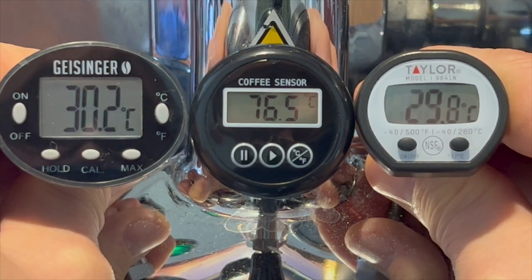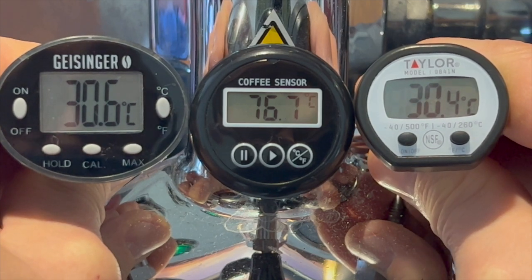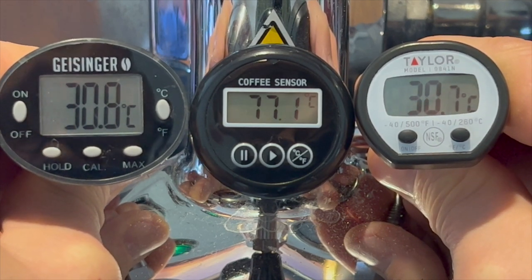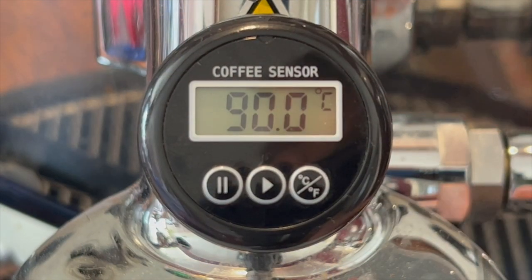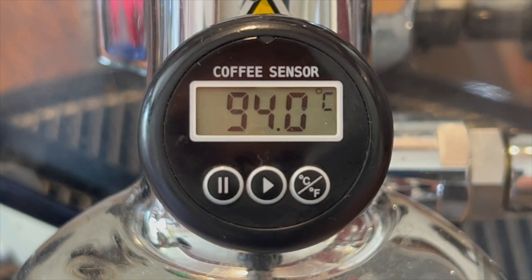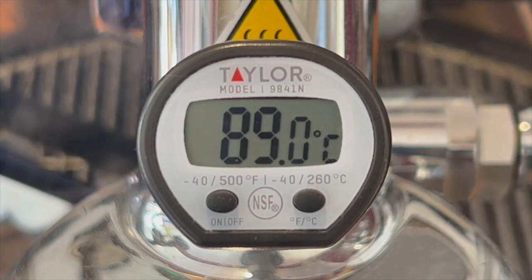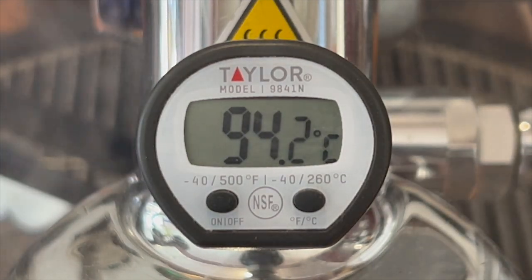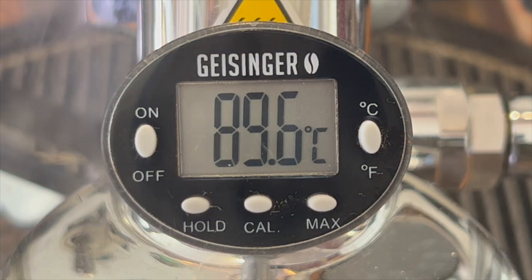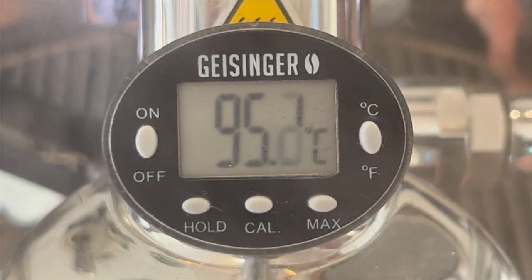Finally, let's compare the temperature refresh rate between the three thermometers — the rate at which the thermometer reads the temperature and updates its display. If you want to know the peak temperature during a shot, you'll want this refresh to be as fast as possible so the true peak isn't missed. My impression from living with each thermometer for a few weeks was that the basic Coffee Sensor refreshed slower than the Coffee Sensor Pro or the Geisinger. However, videoing each thermometer let me accurately check the time between refreshes, and the result surprised me: all three thermometers refresh approximately every 0.8 seconds. It could be that the LCDs appear quicker on the Coffee Sensor Pro and Geisinger, though I haven't figured out why I felt they were faster.